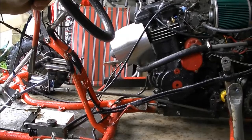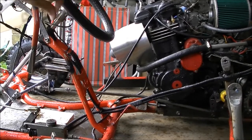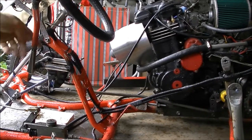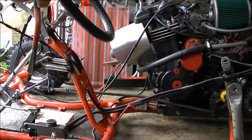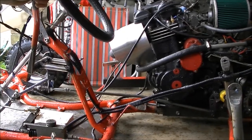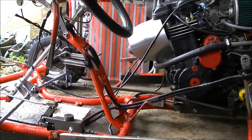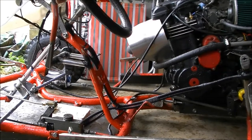Hello everybody, Archie is back in the garage again talking about my gear selector. I finally achieved the perfect gear shift and I'll tell you how. Right here it is — how it works. Simple gear selector, nothing complicated. The link goes all the way to the engine, and of course it selects the gears. It seems to be a simple mechanism.